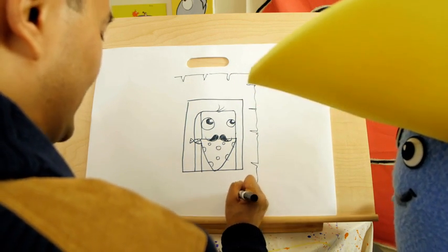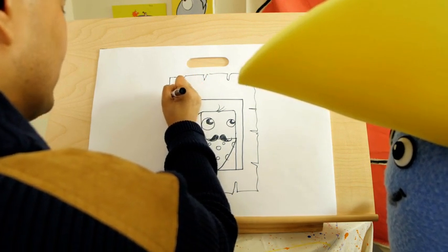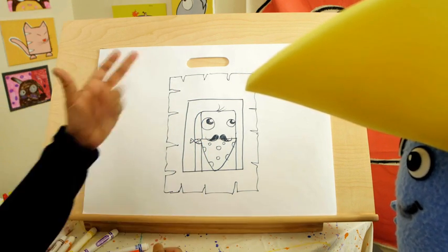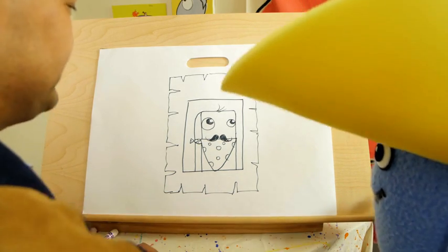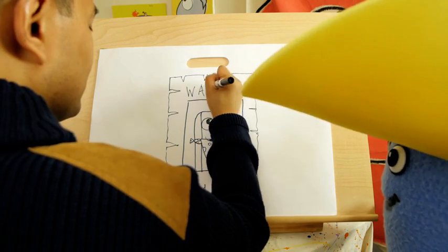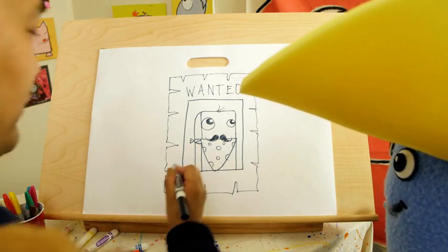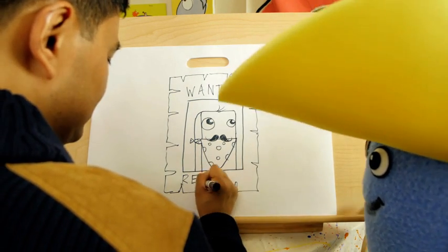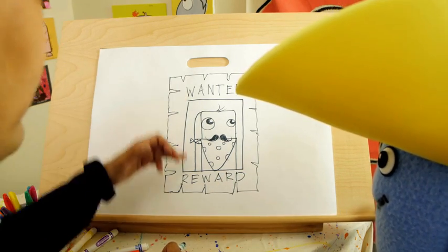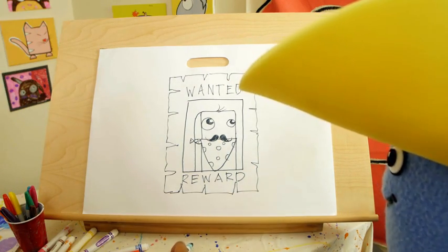That looks real awesome. Then add the word 'Wanted' — because he's wanted in every county this side of the Mississippi. Then at the bottom, 'Reward.' He's a real bad guy, that eraser. You can add the amount, but I'll leave that up to you, kids. So: wanted, reward, weathered rectangle, the bandit eraser — and we are done. Excellent!